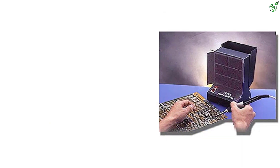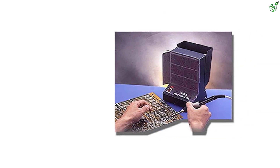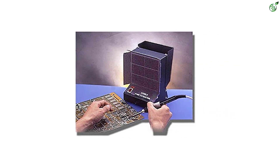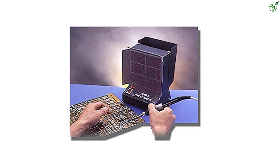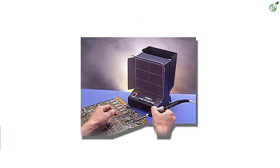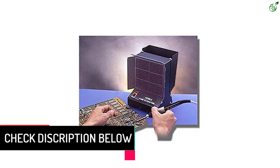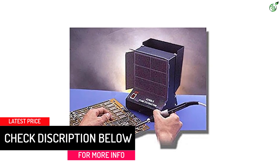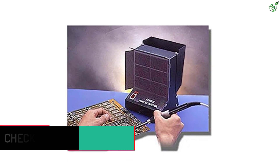Even though this solder smoke absorber has a very low power rating of 22 watts, you get excellent performance from it, resulting in high efficiency. This solder smoke absorber is rated at 115 CFM of airflow, which is quite high even for heavy-duty usage. However, if you want something reliable, you should look elsewhere, since this one lacks any kind of manufacturer warranty.